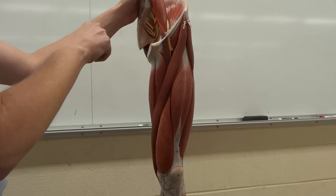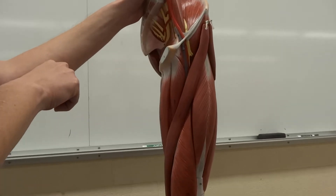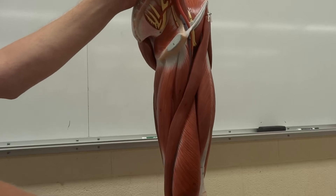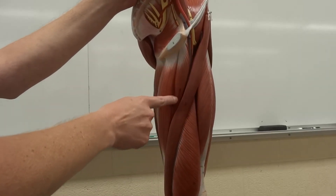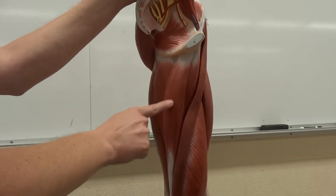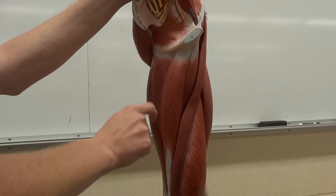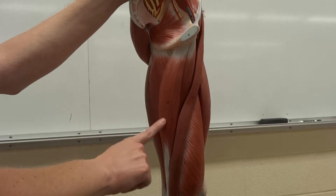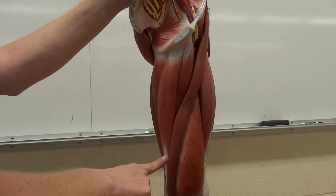Now the next group of muscles, we're going to pair them together. They are the sartorius — the longest muscle in your body — and then the adductor longus and the gracilis. These are the ones that hurt a lot when you do ballet squats, like sumo wrestler squats. Those hurt a lot. Not familiar with that.